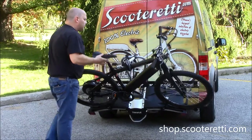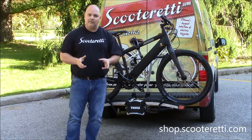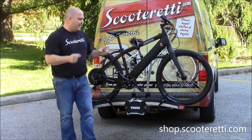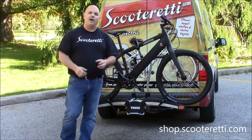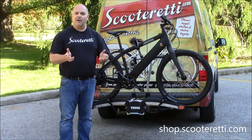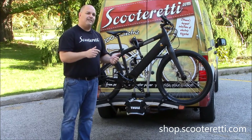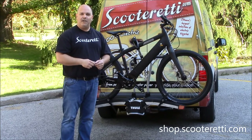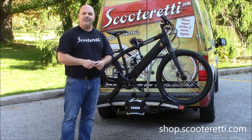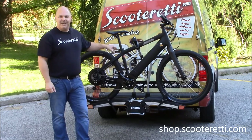It is all aluminum construction, so it's very strong and very lightweight — a great investment. If you're transporting electric bikes, you have to check out this Thule rack. For questions, give us a call at ScootReady or check us out at www.ScootReady.com. If you're from out of town and want to buy online, visit SHOP.ScootReady.com. Thanks for watching this short video on the Thule EasyFold bike carrier.